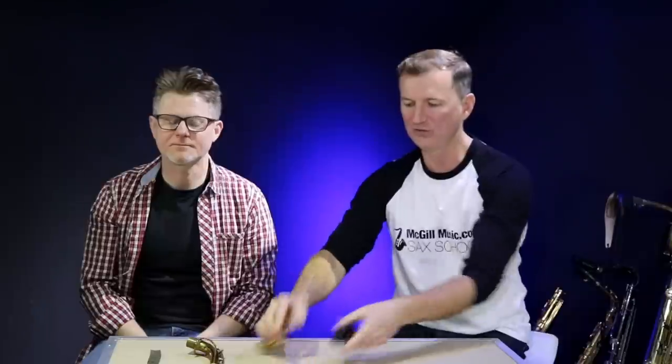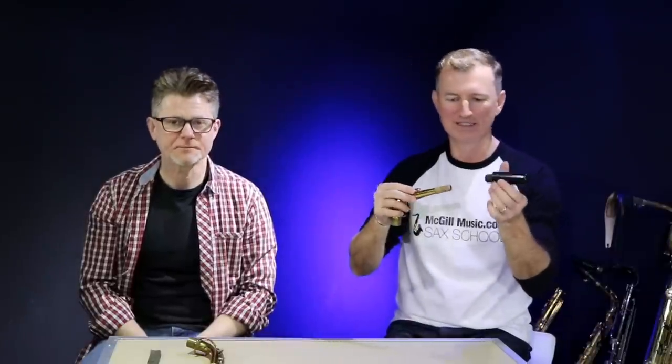G'day, Nigel from Sax School. Today we're going to talk about how to fix that problem if you've got a neck and a mouthpiece that just won't fit together. This happens a lot - either the mouthpiece is too tight or the cork is too loose. To help me tell you how to fix this today, I've got my mate and master saxophone repairer, Steve Crowe, with me.